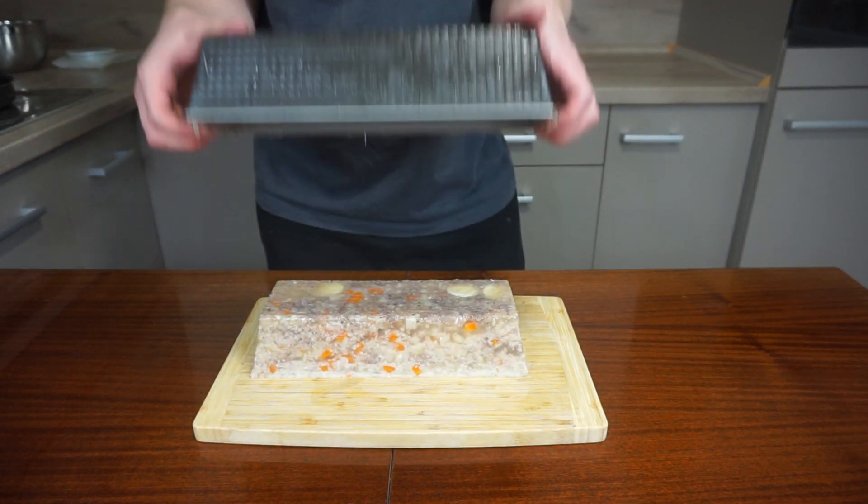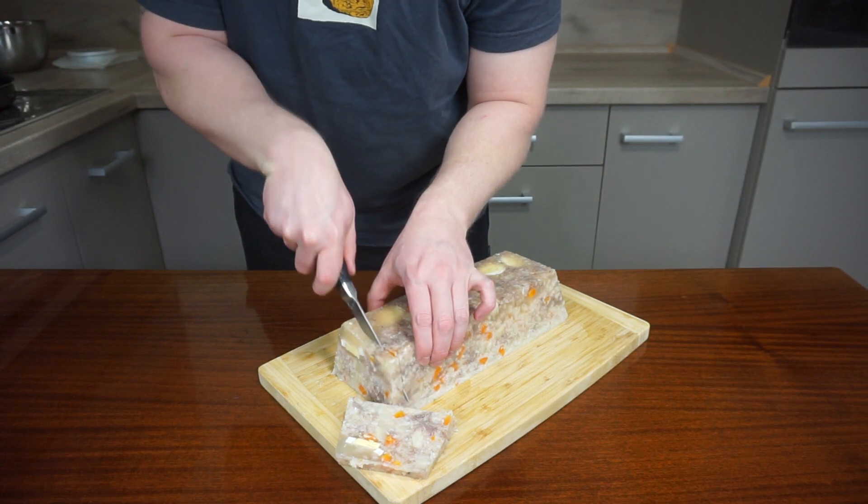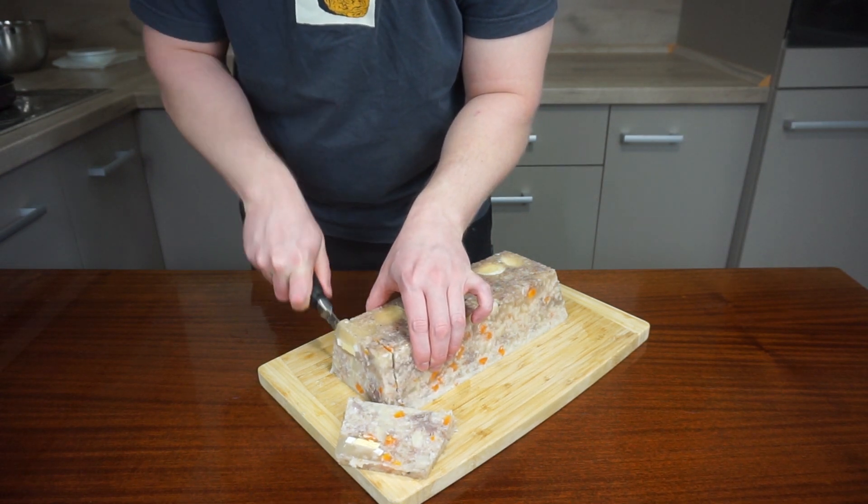Well, the eggs couldn't make it, but the taste is what really matters. Simply slice the huspanina and serve with bread and a simple onion vinaigrette.